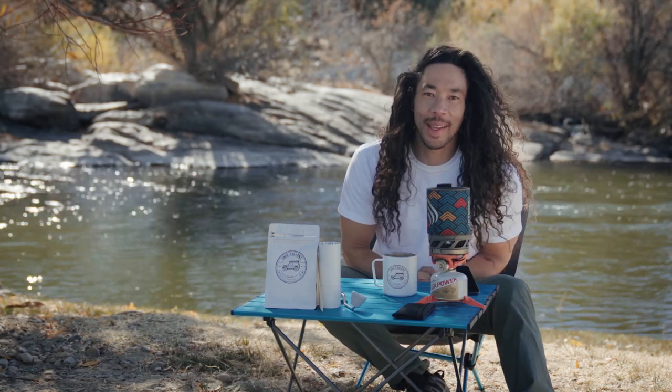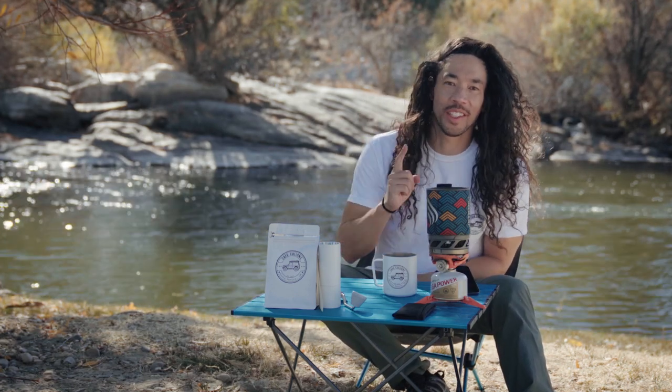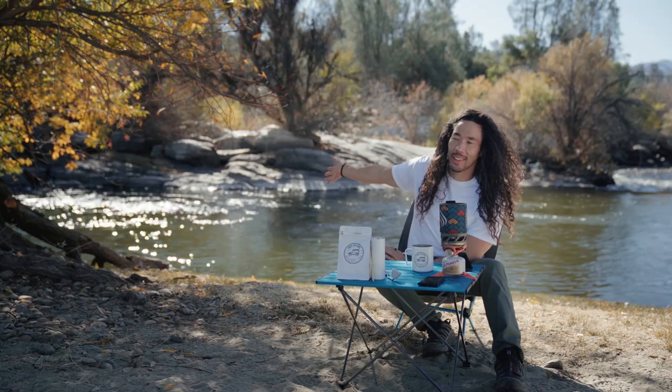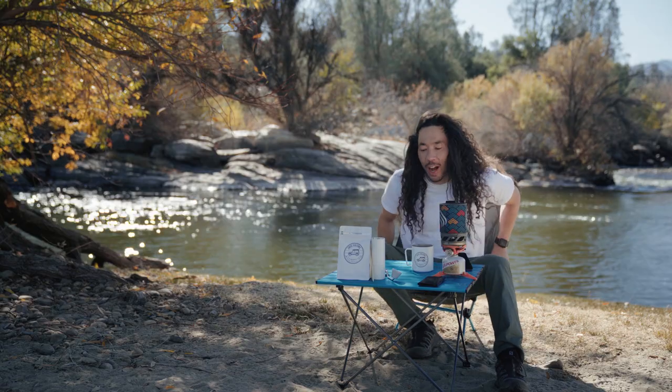Good afternoon party people. We are making a Cafe Colion adventure coffee today. We're out here by the Kern River in this lovely camping spot and I'm going to teach you how to do a little coffee.